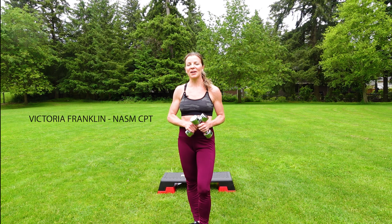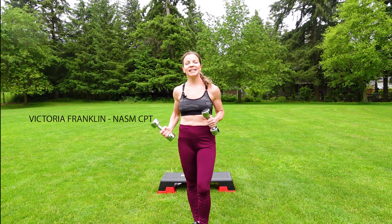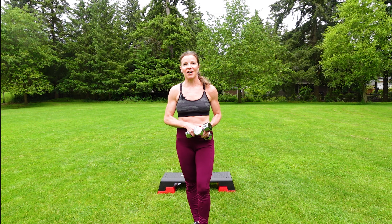Hey, Victoria here today with a step workout with dumbbells — interval training with a pair of light to medium weights and a step. If you're ready for lower body tone, you're in the right place.